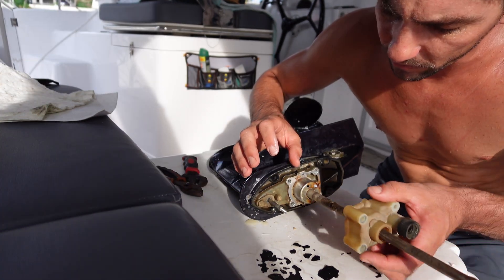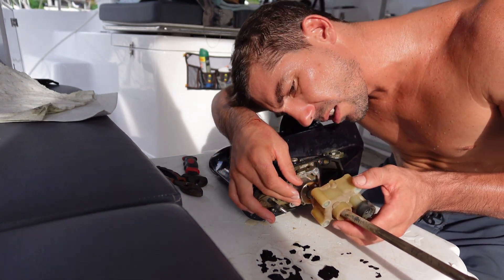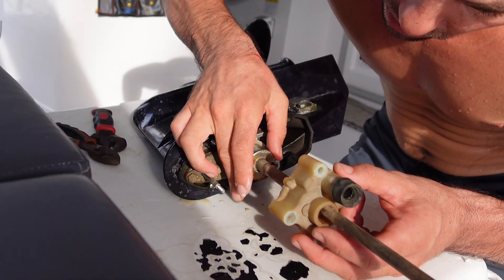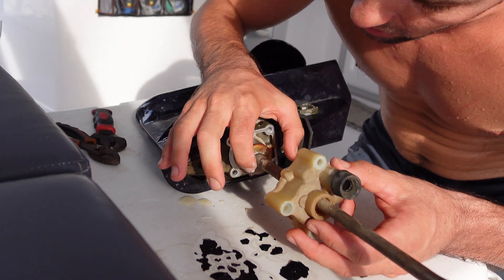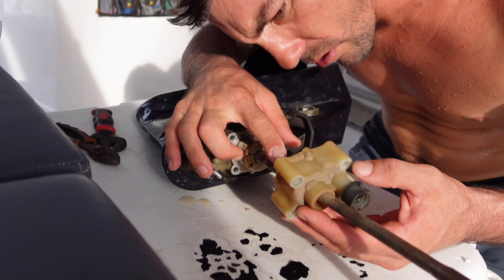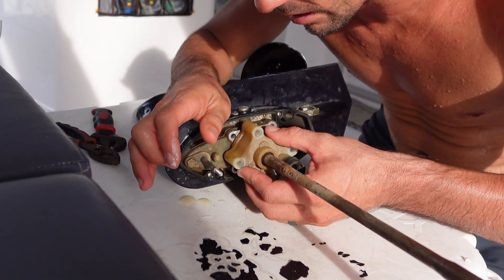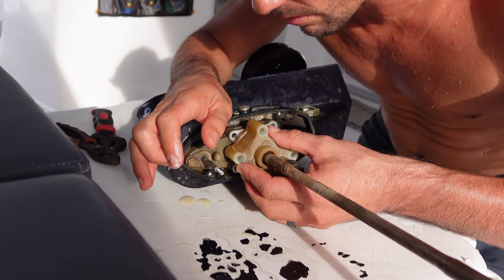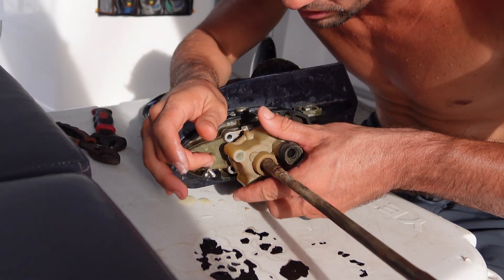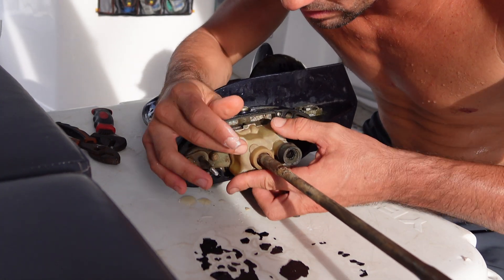Add the plastic housing back on, making sure the alignment marks on the metal housing line up inside the plastic housing. There are two little tabs on the pump impeller housing and two little tabs on the plastic piece, and you can subtly feel them drop into place when they're lined up. Drops right in.